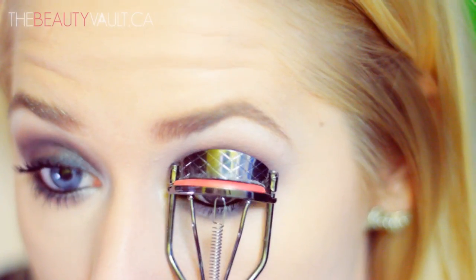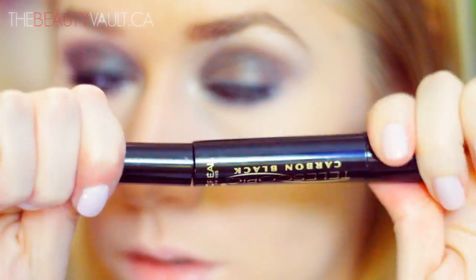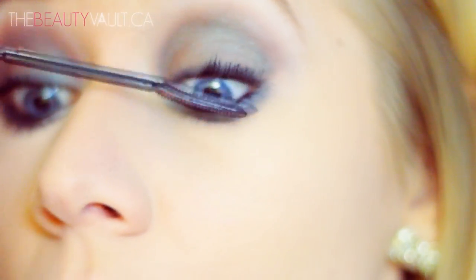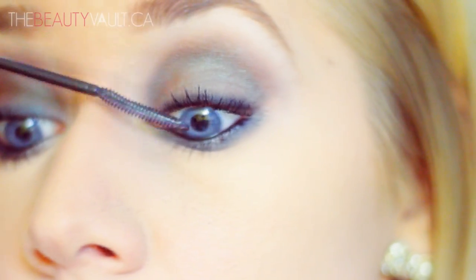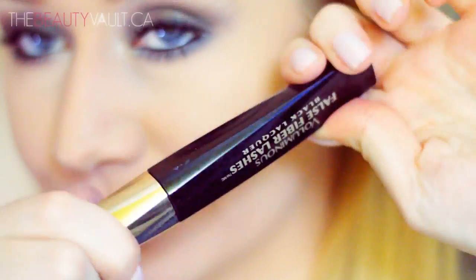As usual I'm skipping false lashes today since I feel like I use them in every single tutorial. I'm just curling my lashes with a Revlon eyelash curler and applying a layer of Telescopic Mascara by L'Oréal in Carbon Black. I then realized I want a slightly darker look, so I take the same Revlon crayon to tightline — tightlining is Satan, I absolutely hate it, but it does make your lash line look a little darker and fuller. Then I do a second layer of mascara using the False Fiber Lashes by L'Oréal.